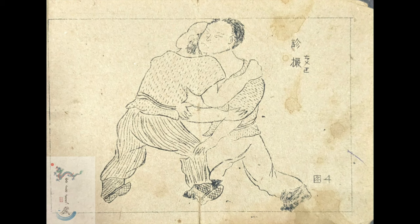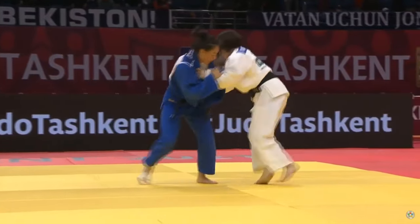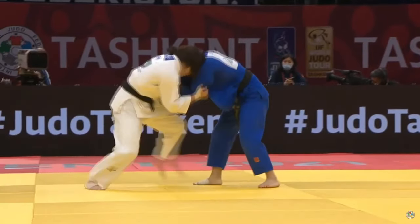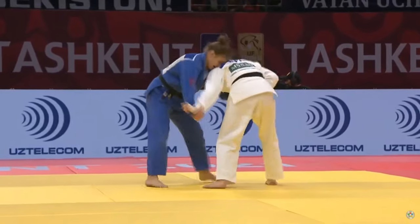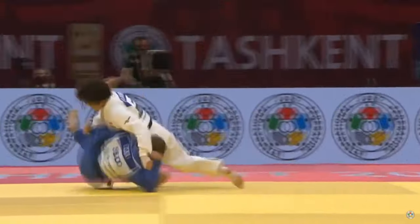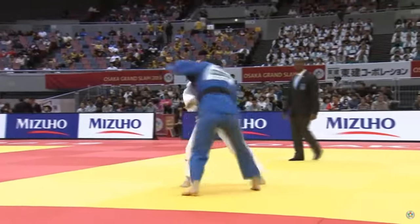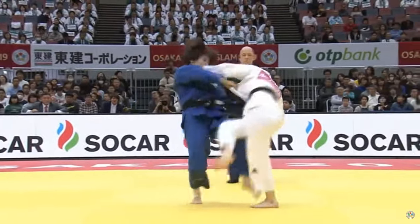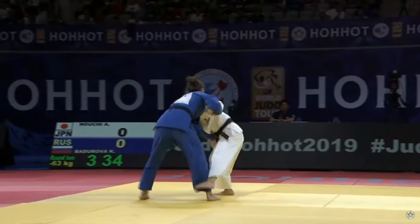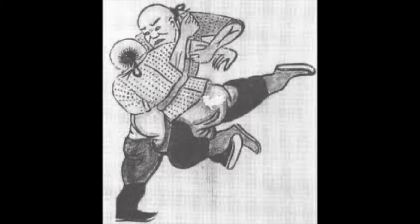You see it in competition with resistance and both athletes at high level. Here, I believe this is Tashiro — she is one of the best at this technique. You see the hopping and collecting the leg upward, but the gripping differs: sleeve and lapel, not a cross grip with one on the shoulder. Kosoto gari is not one of those hardcore throws, but it is highly effective.